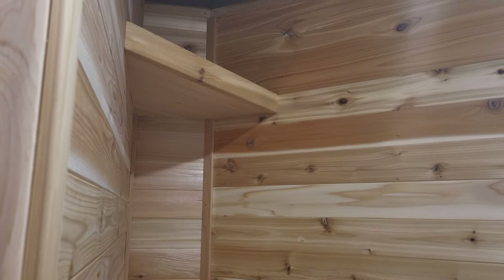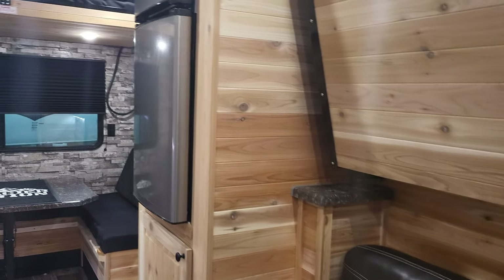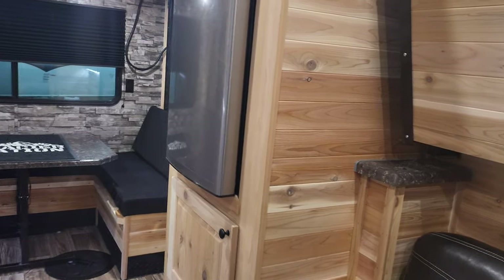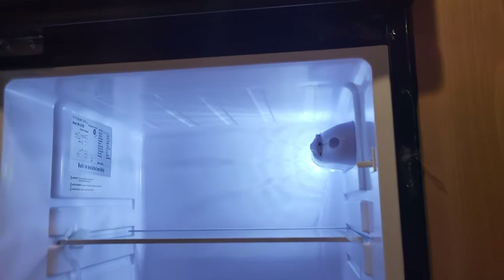This is the biggest fridge you can get in a crank model — you've got a lit-up fridge right there and your freezer up top. Somebody left the foam block in there — heck, you can keep the foam block if you want it!